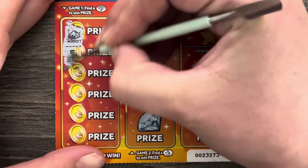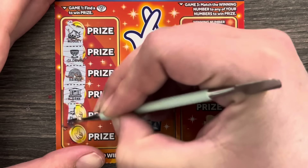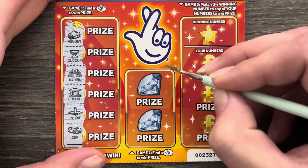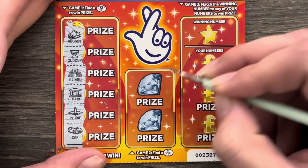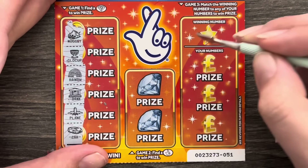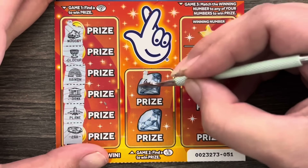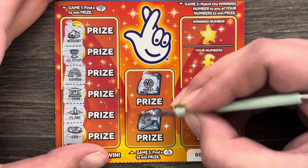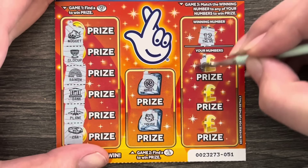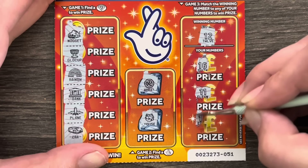We're looking for a diamond. We've got a nugget, gold cup, rainbow, a bank, a plane, and a car. Go check out Road to the Bag — his channel got a fantastic win on this card the other day, it's a 10-minute video, all on this card — go check him out! We've got a wheel and a house. Winning number is 12 — we've got 16... one away! Oh, that's an 18. Pants.